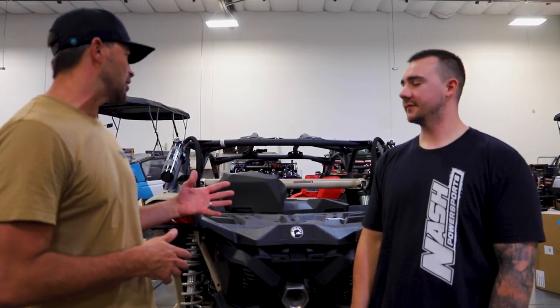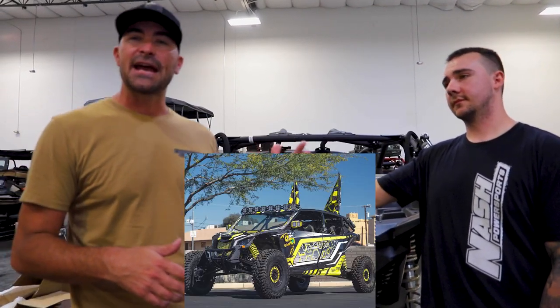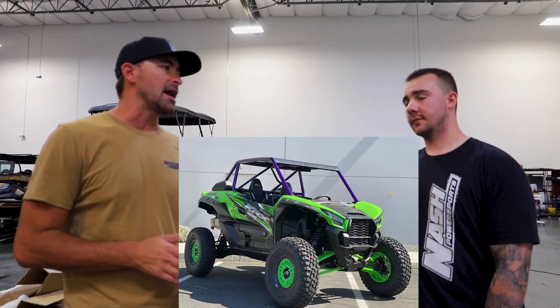Hey everybody, it's Nick Olson, Chupacabra Off-Road. I'm here at Nash Power Sports down in Central Phoenix with Albert Andron. Albert runs the department for customizing side-by-sides — Nash to Customs — he's the head installer. Nash does a lot of amazing custom side-by-sides, mainly Can-Am — they're a Can-Am dealer — but they also do Honda, Kawasaki, Yamaha, and more.